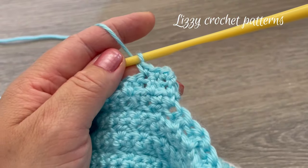For the third and final round of the leg hole, chain two and make one front post double crochet, then one back post double crochet. To do the back post: yarn over, go behind the stitch, pass through, and pick up a loop, then complete the double crochet. Continue alternating front post double crochet and back post double crochet all the way around.